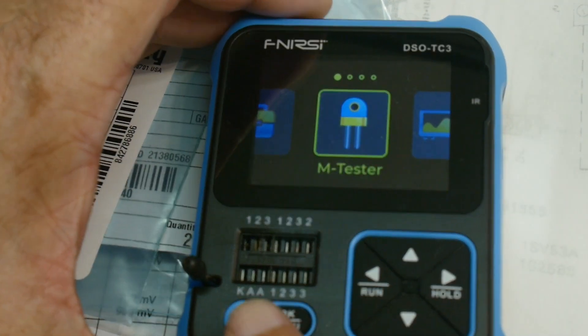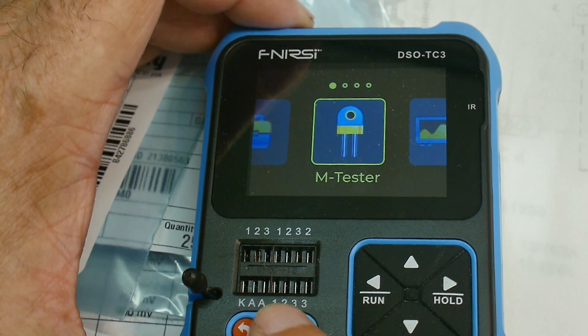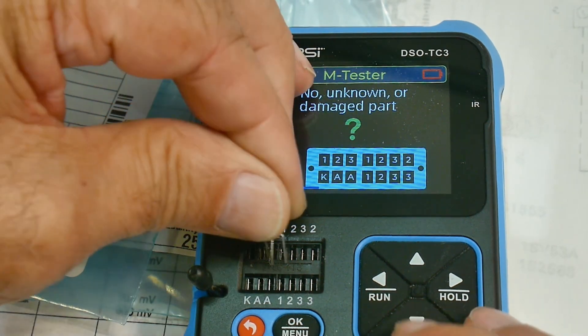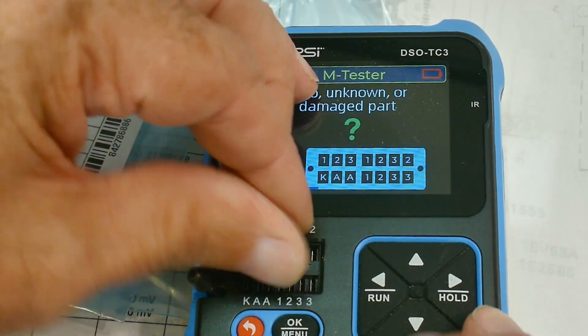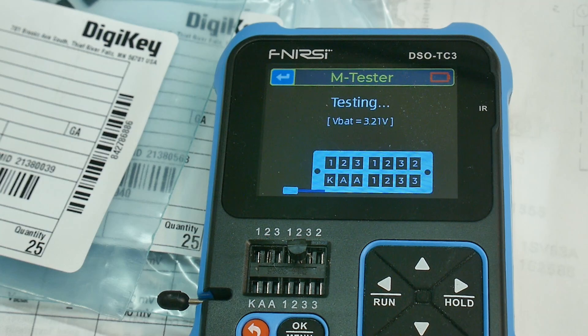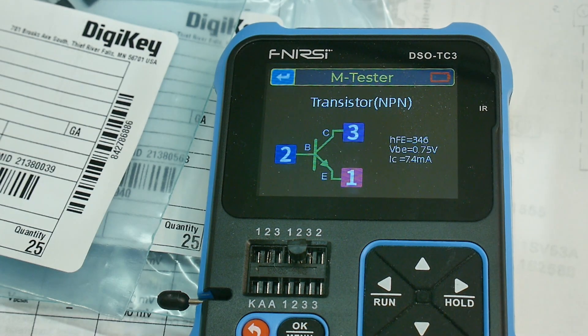Let's turn this on and put in the B part and test that. The beta turns out to be 346 - what we were saying was about 350, so 346. Very nice.